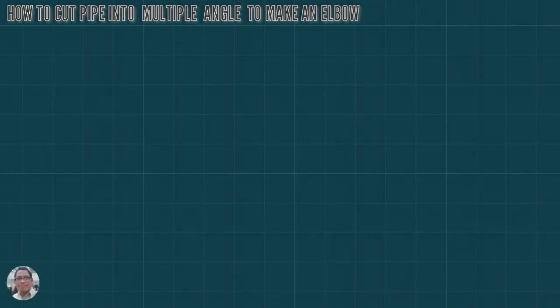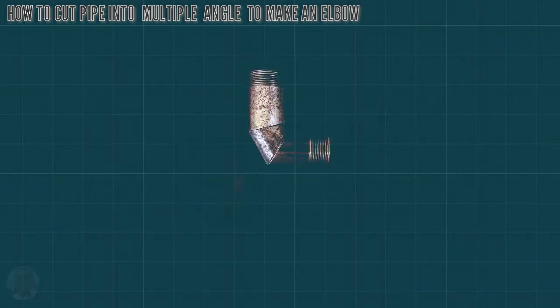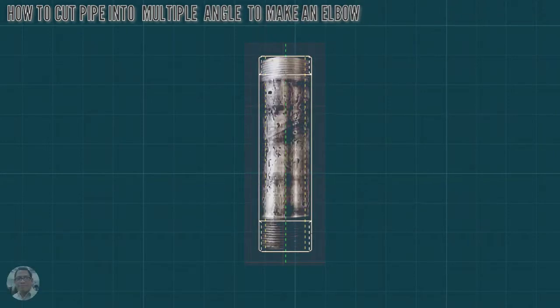This is how to cut pipe to make an elbow — this is the illustration. This tip is designed for use on valves and control system instrumentation equipment, for use at home.